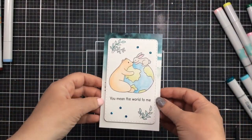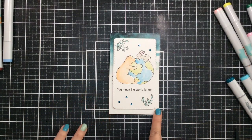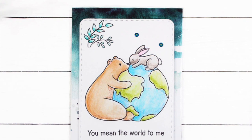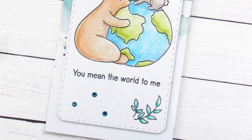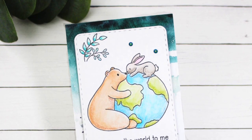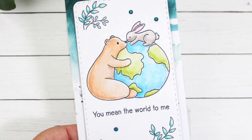Look how cute these little images are all water colored up — so easy and simple to do with just this simple easy watercolor pencil technique. I hope you enjoyed this video and I hope you enjoy the new Bunny and Bear My World stamp set. I've listed and linked the products below so you can go take a look if you're interested. Thank you so much for stopping by today — I'll be back real soon with more cards to share, and until then happy crafting, bye bye!